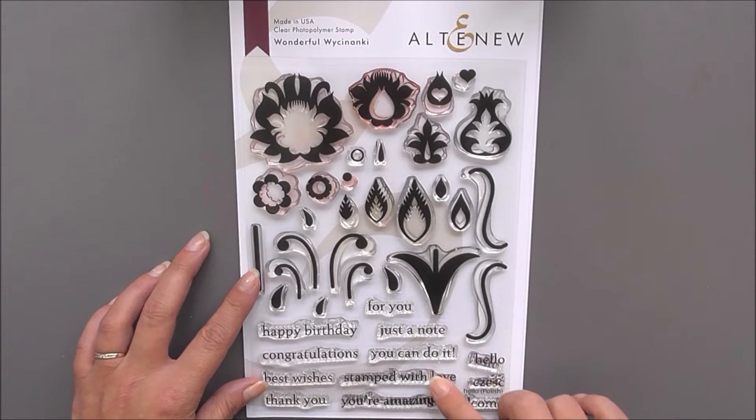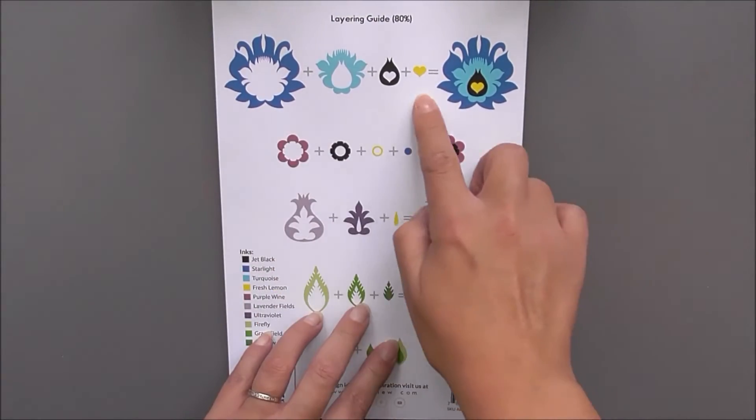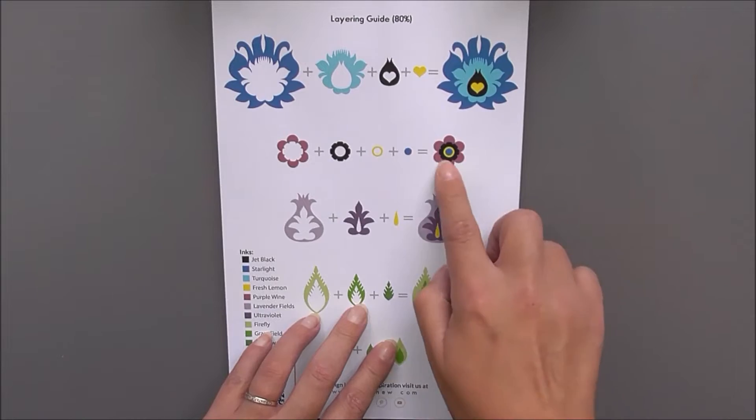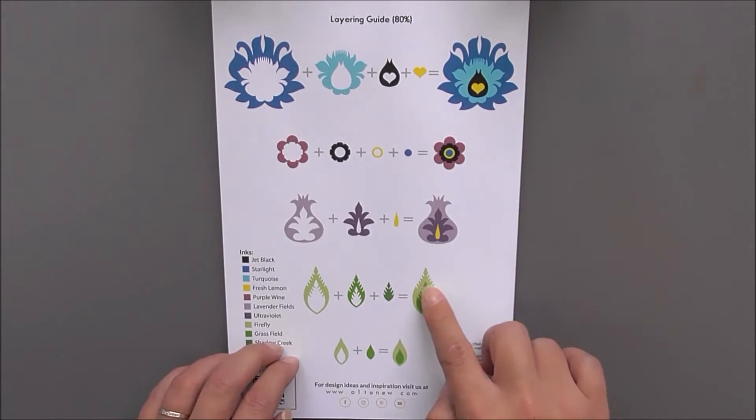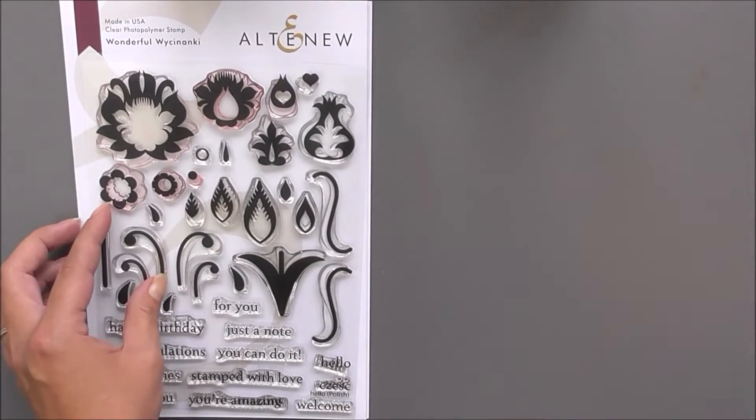Next up we have Wonderful Wichenanki. In here we have lots of beautiful images that you can layer up to create really beautiful designs, as well as lots of sentiments. Here you can see, once we turn the packaging over, just how to layer these up to create those beautiful images.